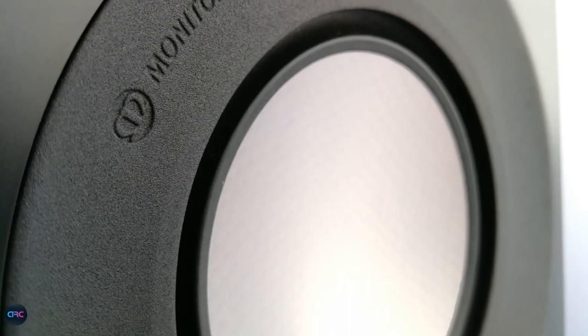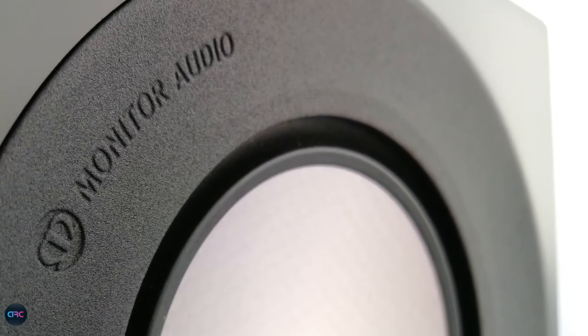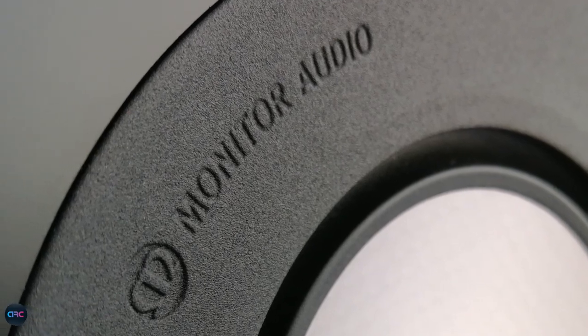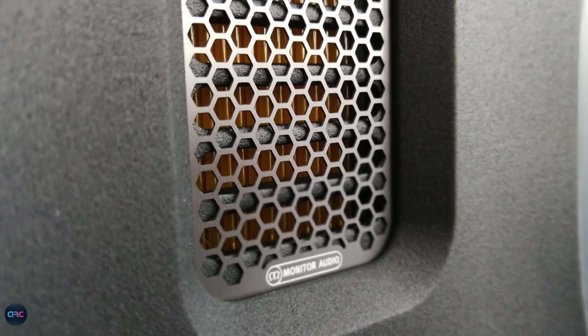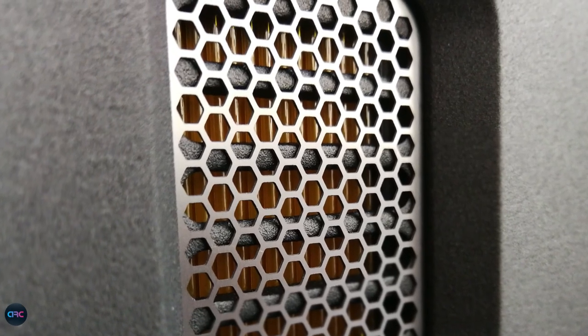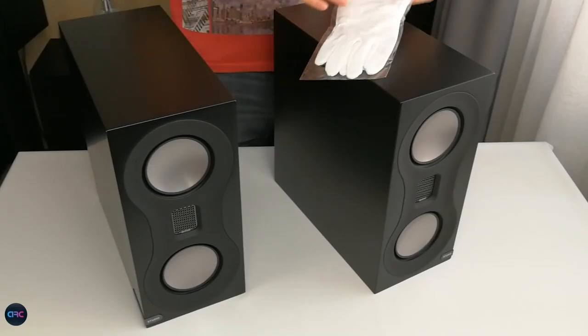Hello and welcome to a new review. We have today the beautiful Studio speakers from Monitor Audio. With a retail price of 1200 euros, this two-way bookshelf comes in light grey, white and black satin color, and promises to offer absolute performance from a very compact cabinet.